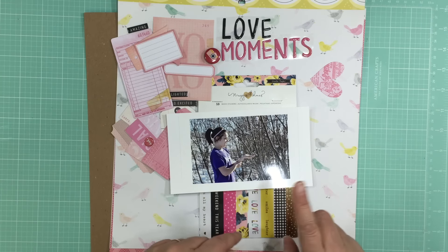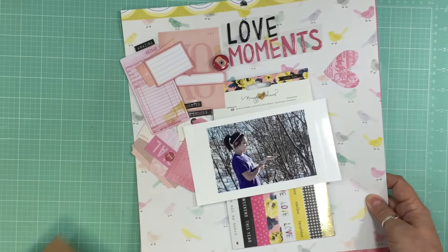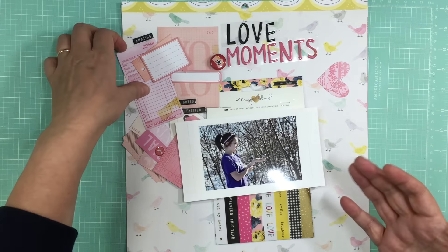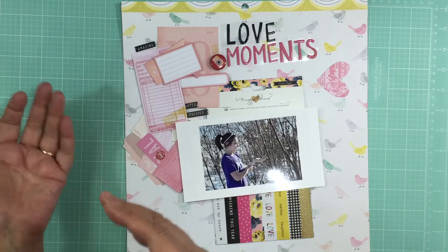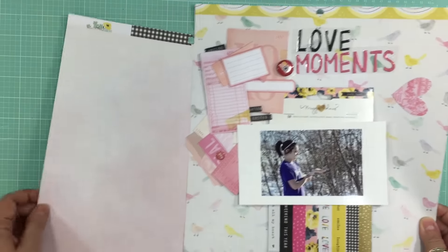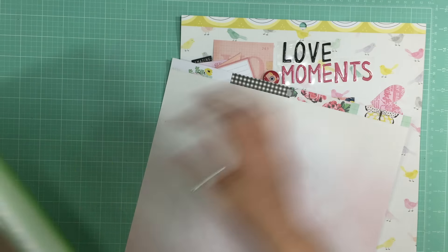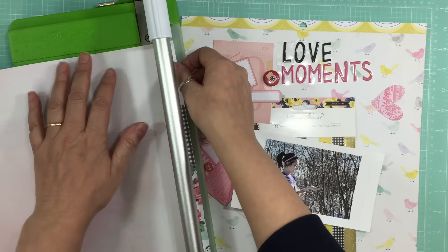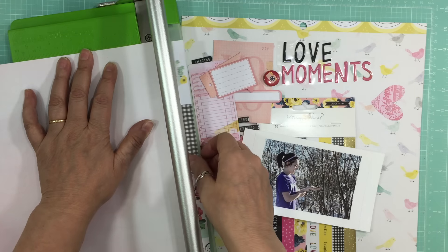On the days that I work I just can't get time to scrapbook because I work 12-hour days, from 6:30 at night till 6:30 in the morning. By the time I come home, go to bed, and get up, it's time to go back to work. On the days that I'm off — I usually have five days off in a row — and in March I have two weeks off starting March 11th.